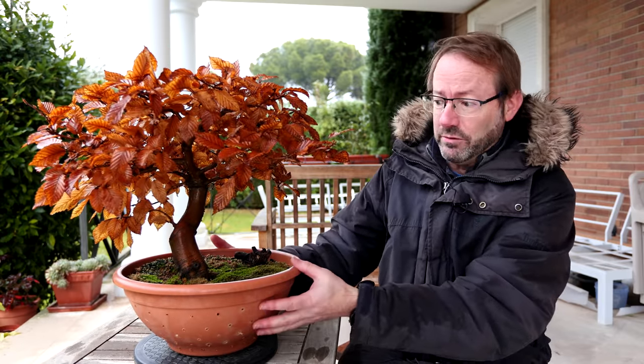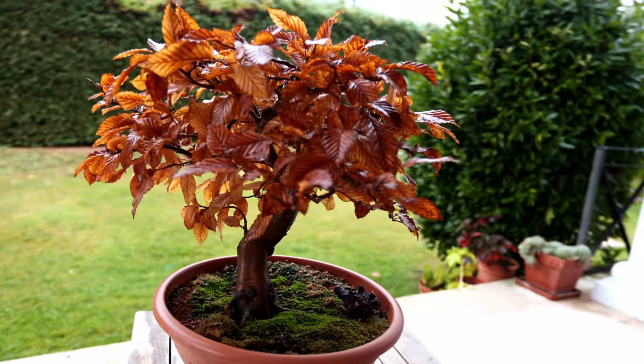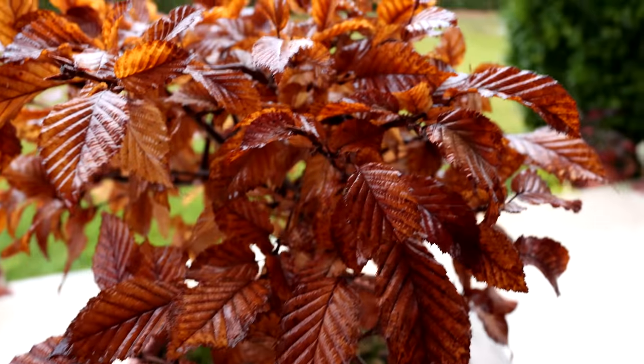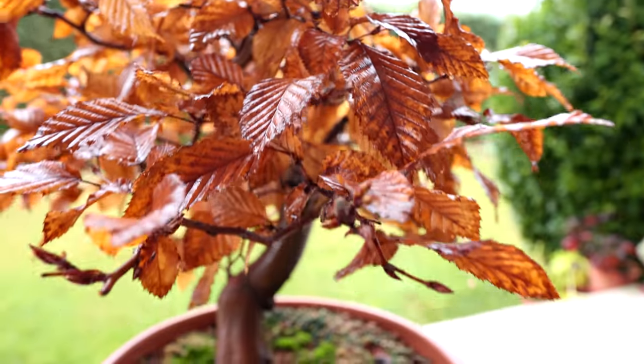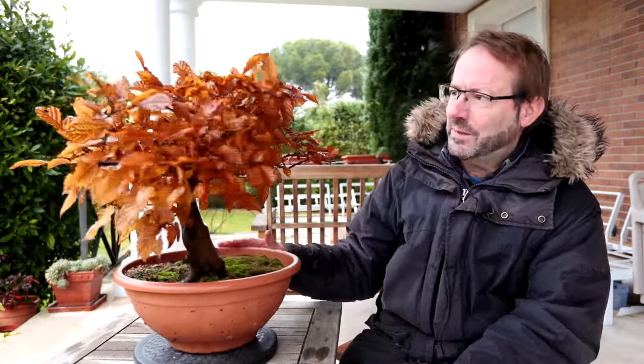Today I'm going to be working on this hornbeam. It's quite a nice character bonsai and still needs a lot of root work, so I'm going to do major repotting in spring. The hornbeam is a marcescent tree, which means it keeps its leaves on after the leaves have died - I think that's probably to protect the buds. It's not really necessary here in Madrid, so I'm going to remove all of the leaves and we'll take a look at the branch structure.